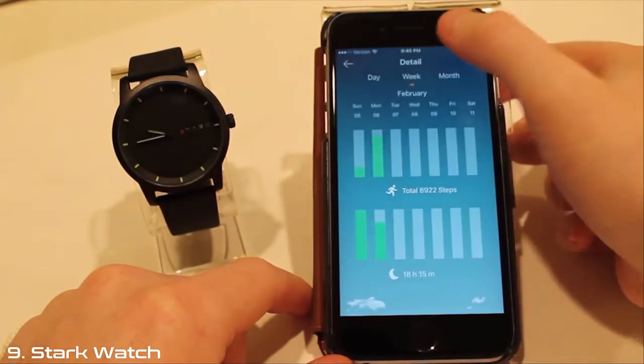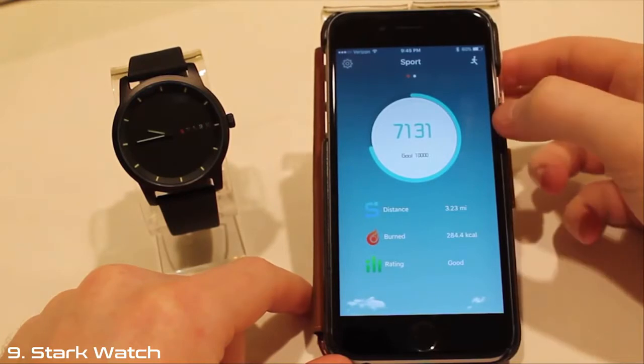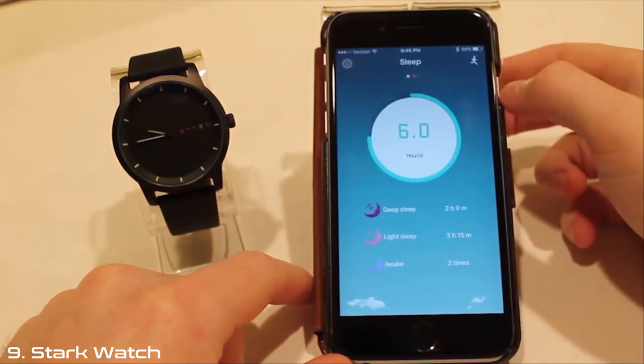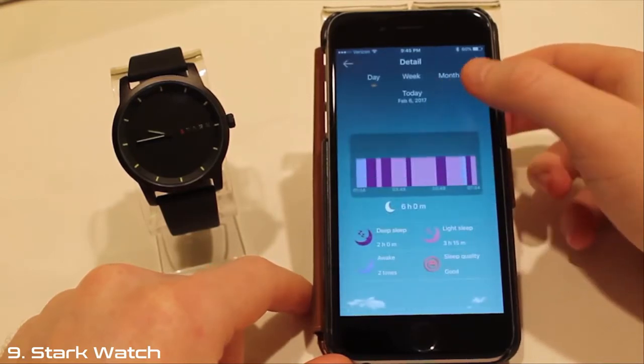To go back, hit the little back arrow in the upper left-hand corner of your screen. From here, if you swipe left, you will see your sleep data. If you click on your hours of sleep, you can view your days, weeks, and months progress.